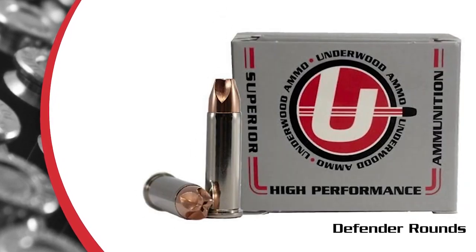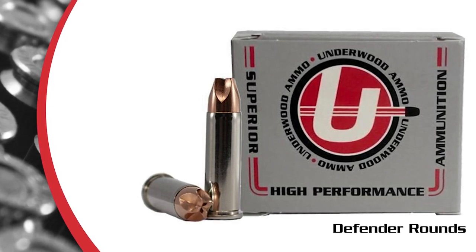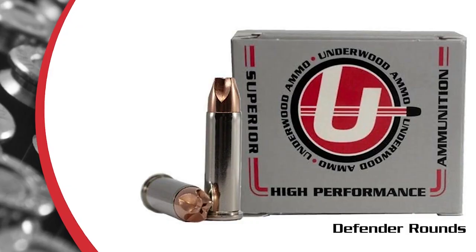Now they do, in essence, perform similarly off of the fluid dynamic. They give you very much the most similar performance as far as cavitation. However, the big difference is the Penetrator is going to penetrate quite a bit deeper — anywhere from 40 inches on our lower calibers to 50 to 55 inches on our bigger, big game hunting calibers.